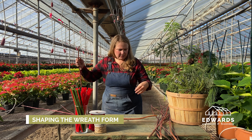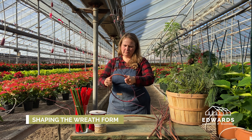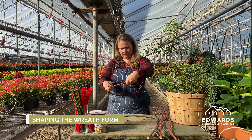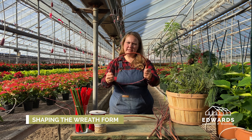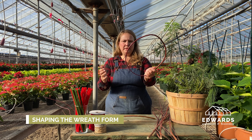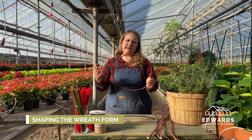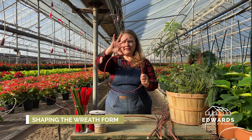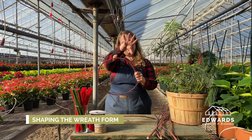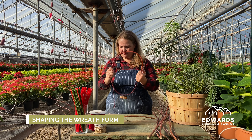So once I've accomplished that, I'm going to start holding it in one spot. You're going to kind of decide about how big you want your wreath form to be within the restraints of the length of your dogwood. The greens will be coming out this way, so the wreath will be larger than the exact circle that you make. So kind of keep that in mind.